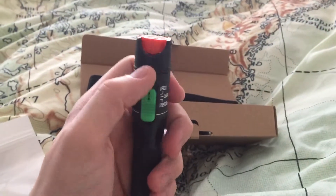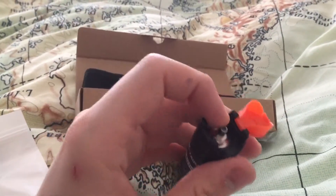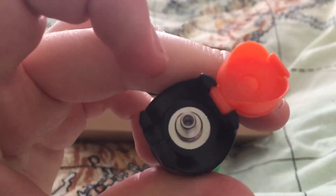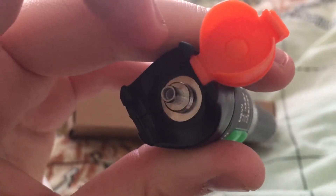Once screwed down, you've got a cap on the top that you flip off. Inside of there — see if you can see — there is the light source, and also that white little filter bit.